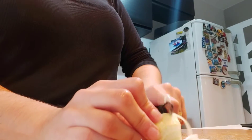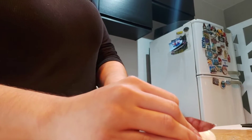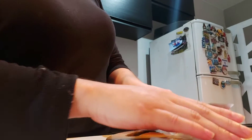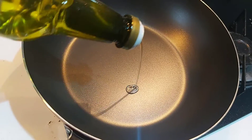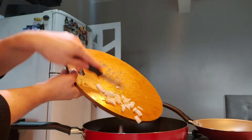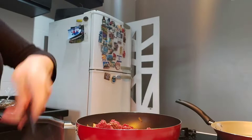The sauce for our pancake is going to be basically ground beef. So we cut all the onions — I only have half an onion in the house, so I'll use just this. I don't have garlic, I forgot to buy it. Usually here in Brazil, the base for cooking meat or beef is garlic and onion.